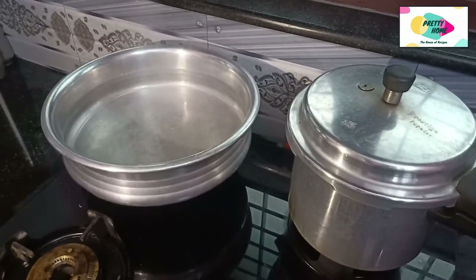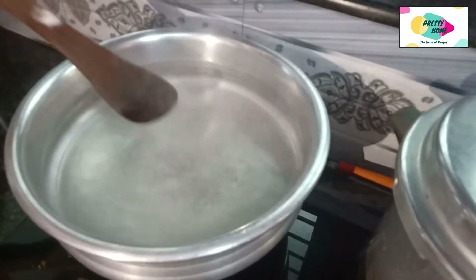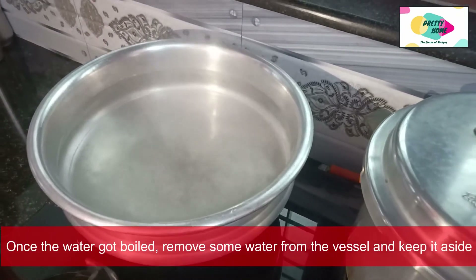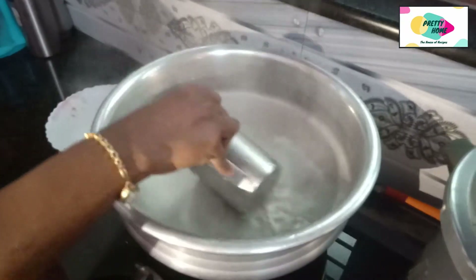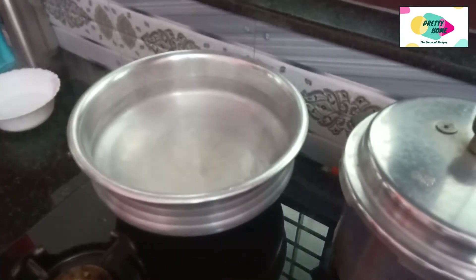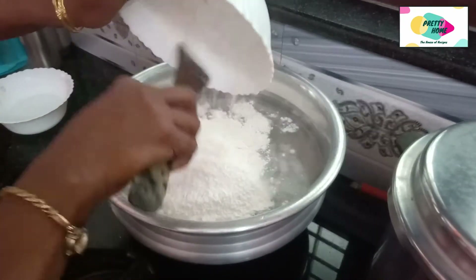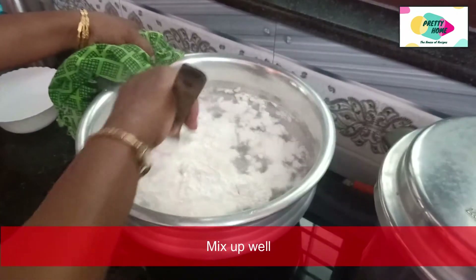It is now done. I am using a plate like this as well. I can add a plate like this. We will add the pot to the pot, so we will put it in a little bit.